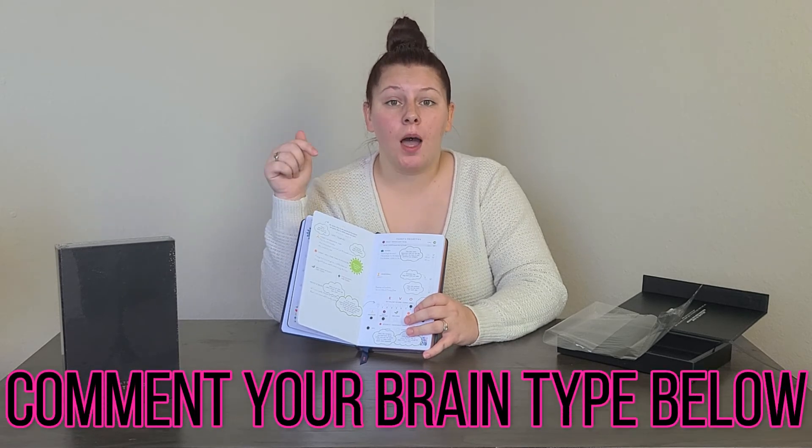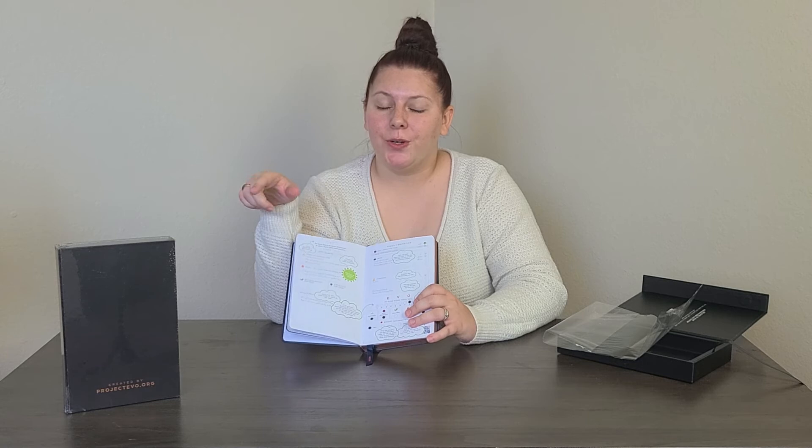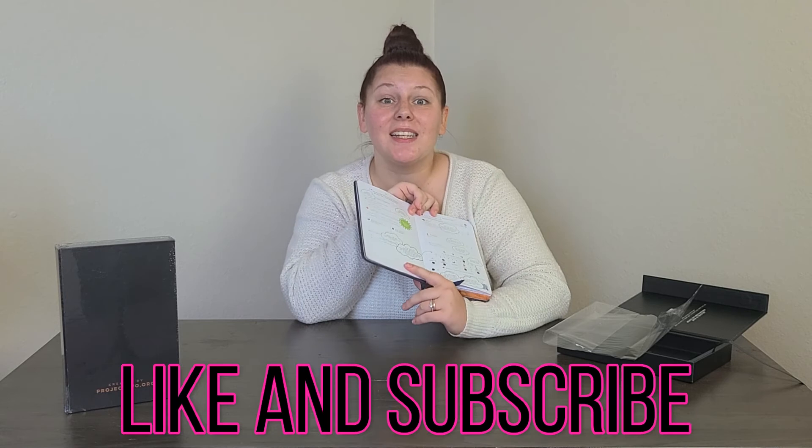I want to briefly explain the four brain types so you can really identify which one you are. I want everyone to comment below their brain type — that's probably how I'm going to structure the giveaway. Comment your brain type below, or whichever one you think you are, and that will be one of the four keywords you need to get your chance to win. Also don't forget to like and subscribe.